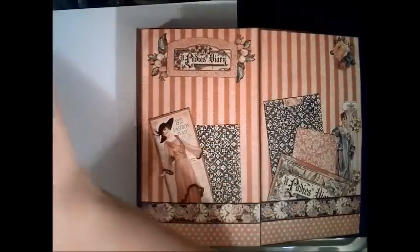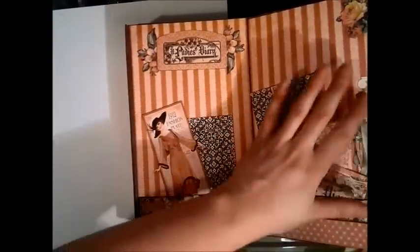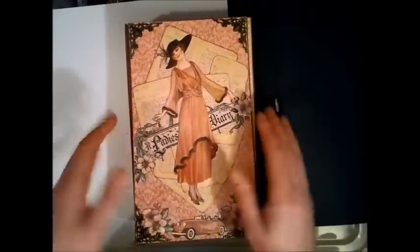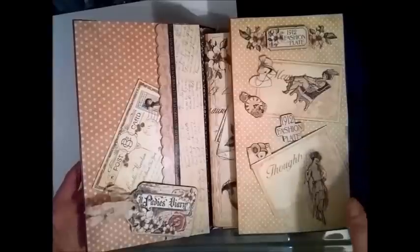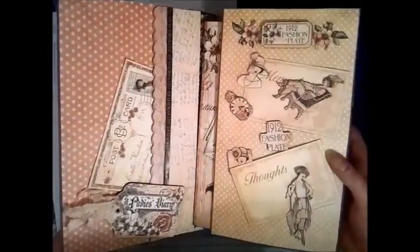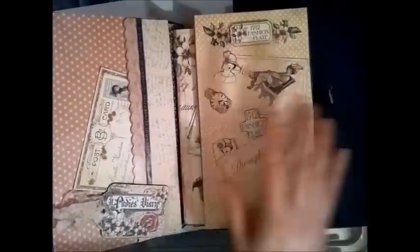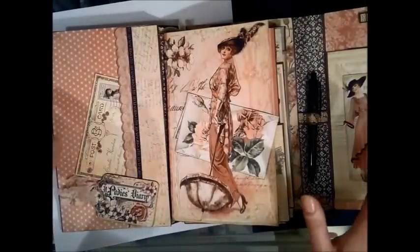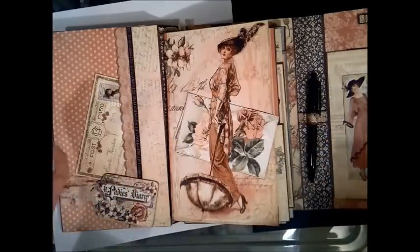There are pockets, fussy cuts, tags — everything you can ever dream of. I'm going to take the charm off because it makes a lot of noise. Look at this — oh, it's amazing. I know you all must be green with envy, and I'm almost envious of myself too because I don't know what I have done to deserve this. It is just a masterpiece. You can see all the love and hard work that went into creating this — it's Anna's own design. She makes the most amazing designs for mini albums, boxes, and more.